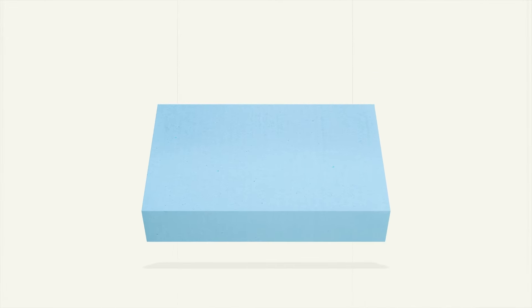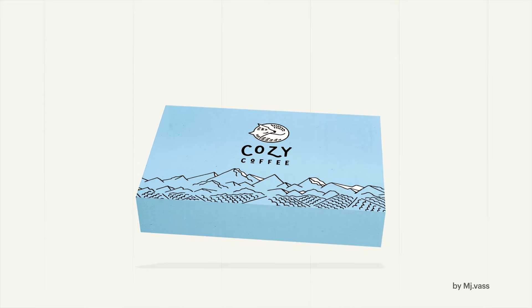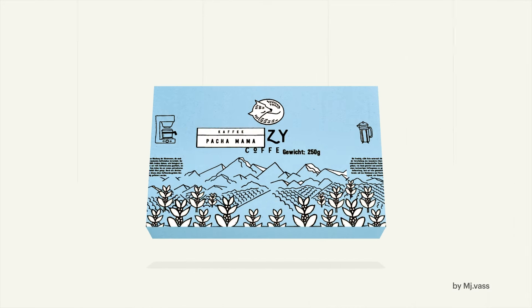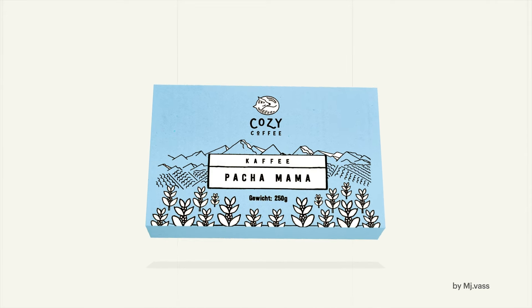When fine-tuning the layout of your design, ask yourself: what is the one thing you want your customers to focus on? It makes sense to include as much as possible, but when a customer looks at your packaging, they'll only remember one thing. So, what do you want that to be?